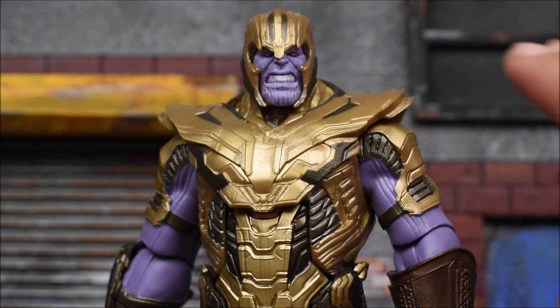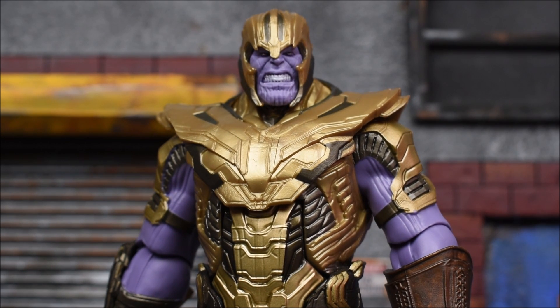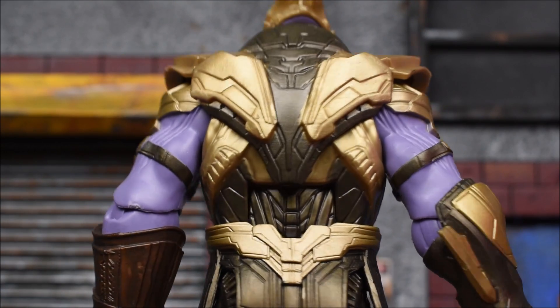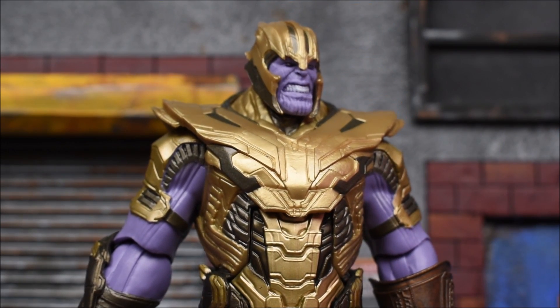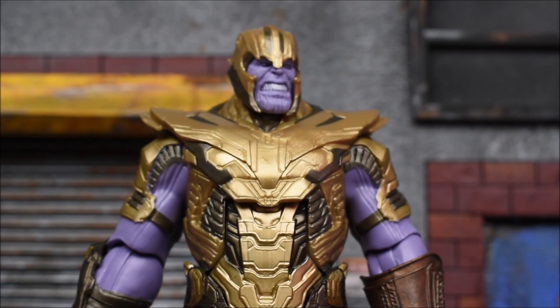Other than that, it looks pretty okay. I saw pictures of this before I got it in hand and it didn't look that great — it actually looked like total garbage to me. But in hand, this figure definitely looks a lot better, so you really have to have it in hand to appreciate it. On the back, we get some more sculpting. It looks like he does wear his armor again in Endgame, so that would be nice to see him battle in his armor. A lot of people were requesting that for Infinity War — we didn't get it there, but it looks like we're getting it here.